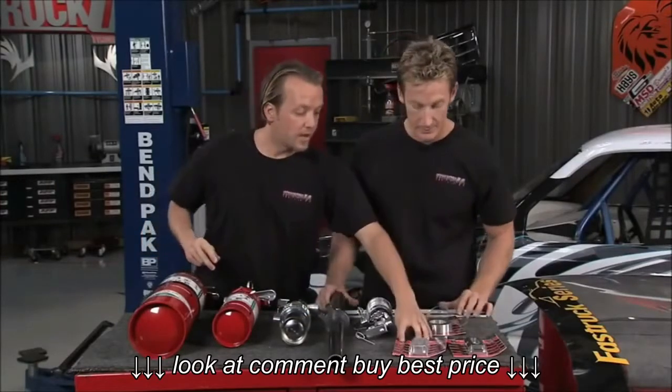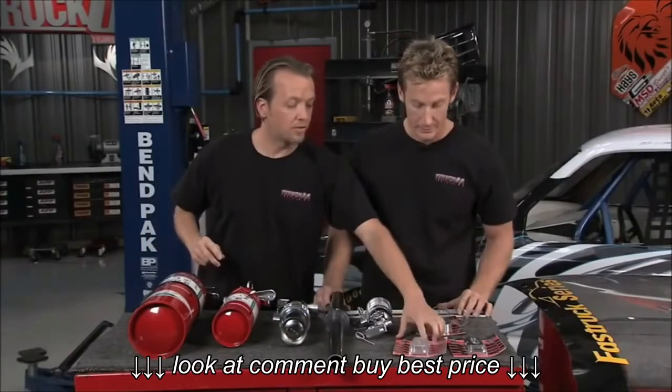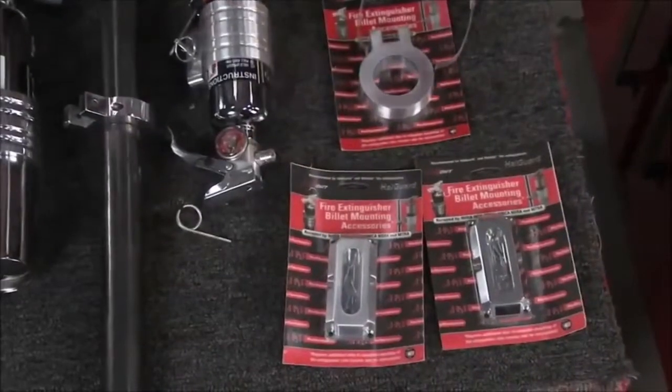All of their bracketry is actually accepted by all of the racing organizations right there at SEMA. So right on the package, you know it's good to go.